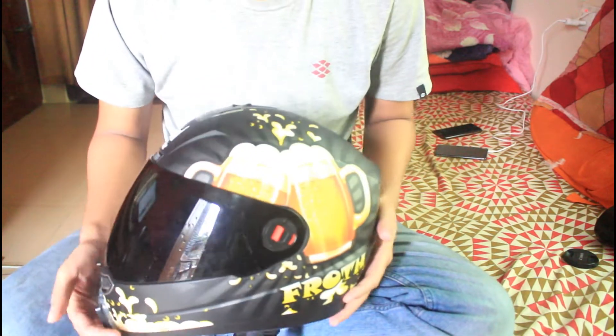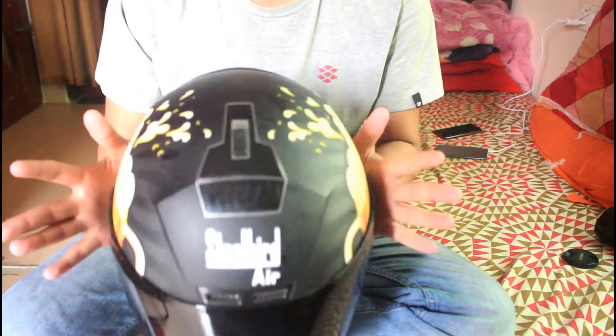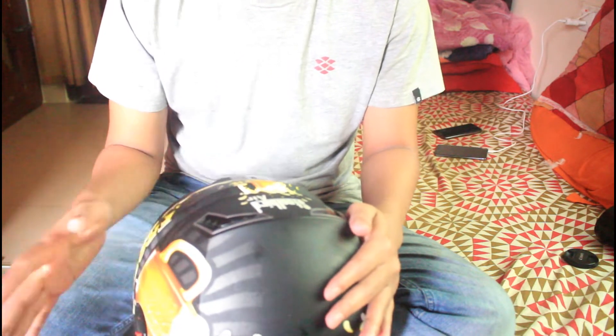I used the helmet for 4 months and I want to share my experience. I want to share my thoughts and my honest review with you. So let's get started.